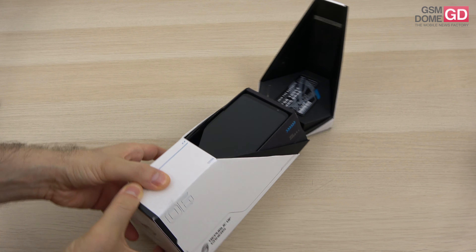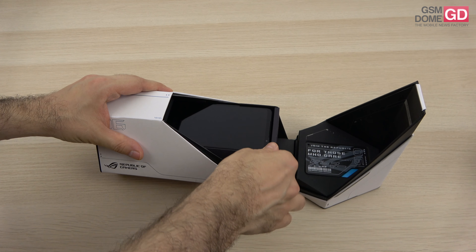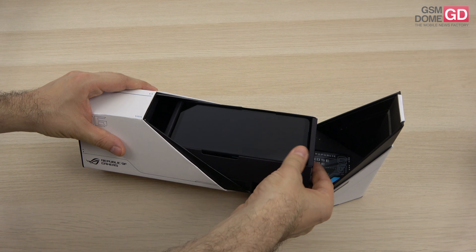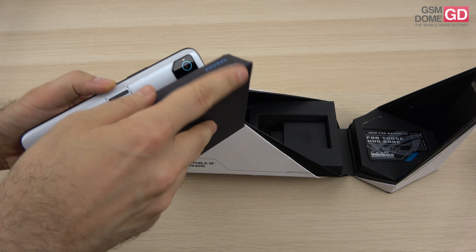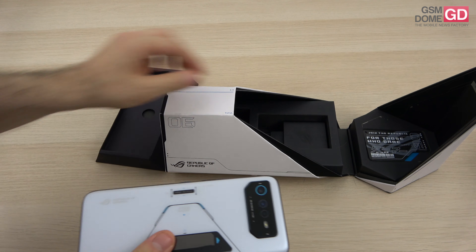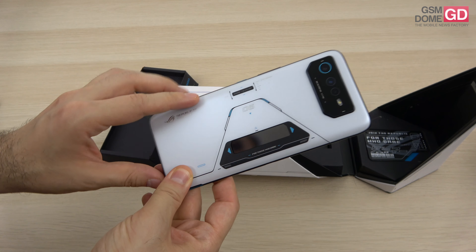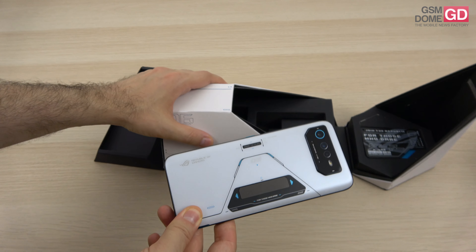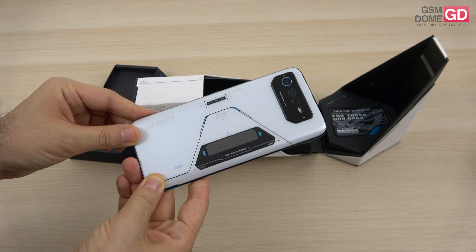We also have some accessories in this video. I'm going to show you the unboxing, and the first accessory we have is the Aeroactive Cooler. The phone was just launched; in our region it should be priced at around €1200 or something like that. This is the top version, the most powerful of them all — the ASUS ROG Phone 6 Pro.